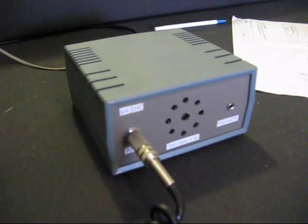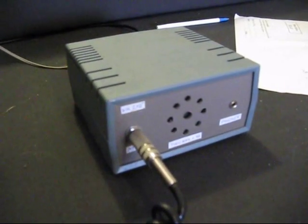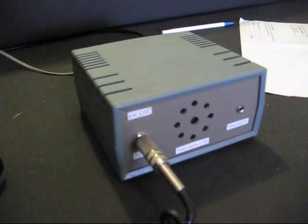VK3NEF — certainly the audio is definitely cutting through. Obviously, yeah, with the narrow bandwidth it's sounding a wee bit nasal, but it's doing the job very, very nicely. VK3NEF, VK5 — it's just as much of a buzz for me listening to what's coming out, especially under such low power. Thank you.